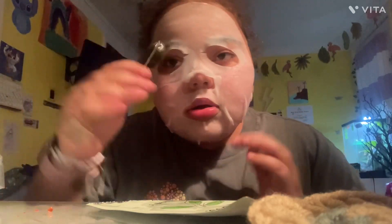Now after skincare, I just got my ears pierced a few days ago so I'm going to clean them out — put some in the front and a little bit on the back. All right, my skincare is done and my ears are cleaned.